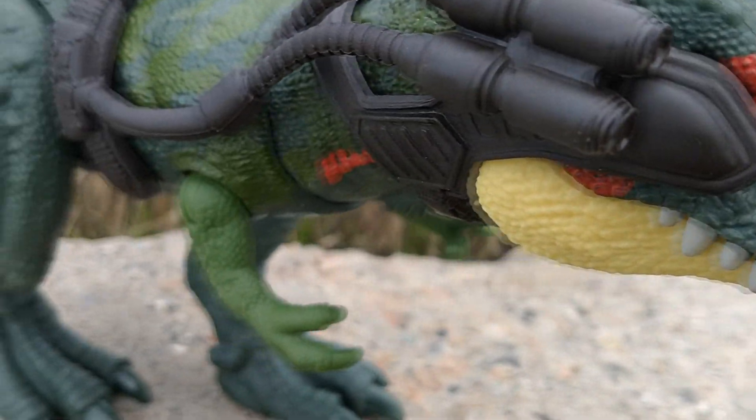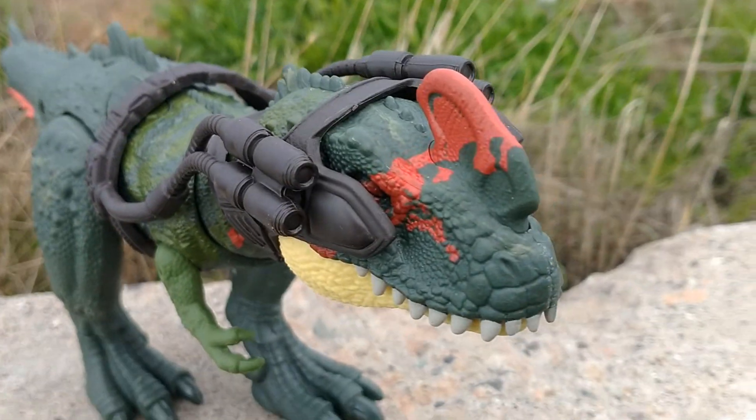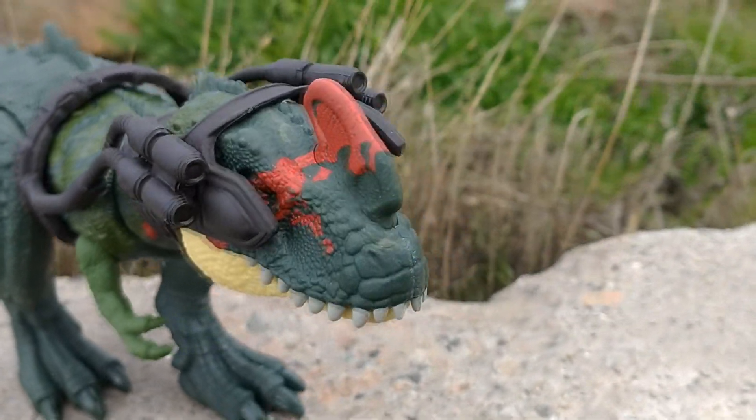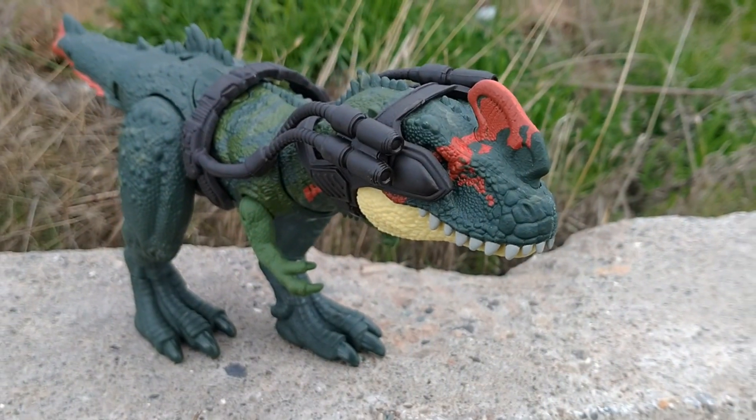I really like the color scheme on this guy, and all in all I think this is a really cool figure. This is one of the ones I was most excited for in the tracker line, and I'm still really happy to have this guy. With that being said, that's the video.